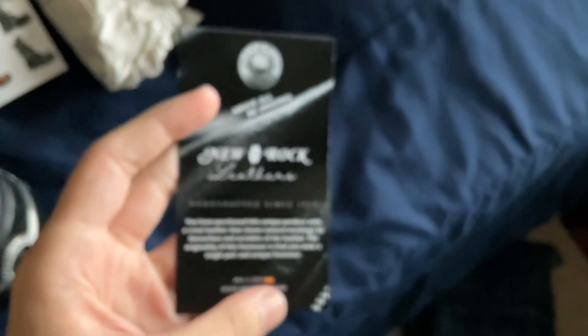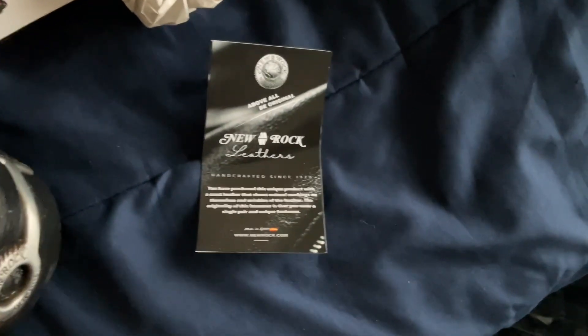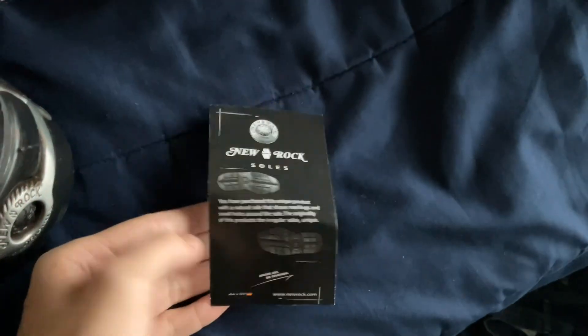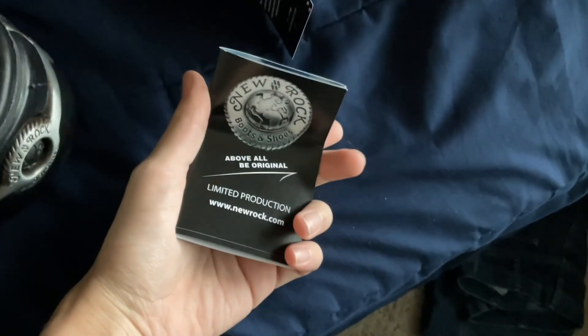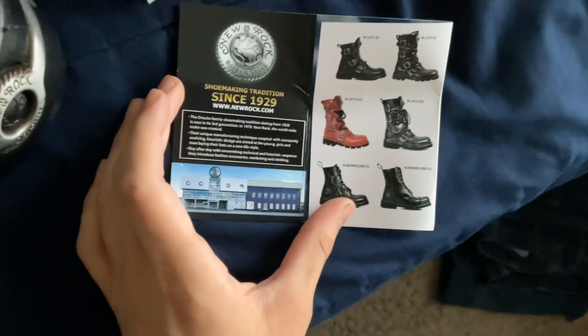And then inside the boot — or shoe, I don't know — you get stuff. Just a card. And a lot of products listed — I guess this shows all the shoes they have.